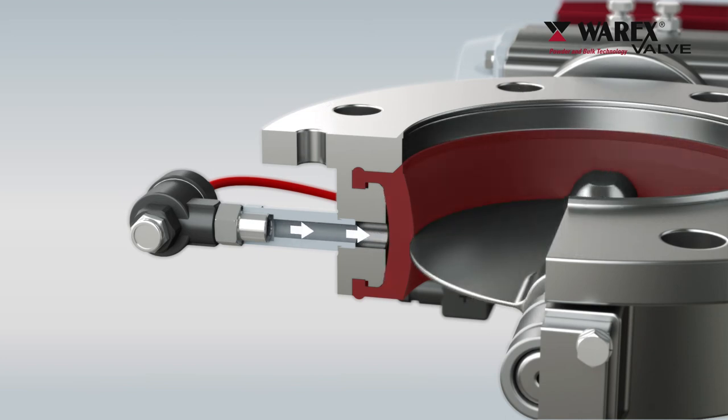In this way, Varex ensures high tightness and low wear even for abrasive bulk materials.